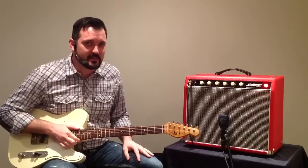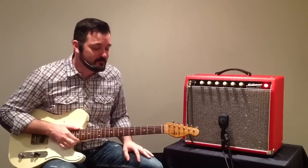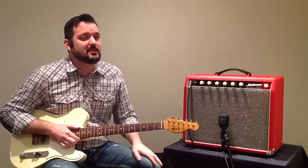Hey everybody, Curtis here with another demo for you. This time I'm excited to share my Milkman Sound Vintage Amplifier's Half Pint 5 Watt Amplifier. It features Class A electronics and it is made in the USA.